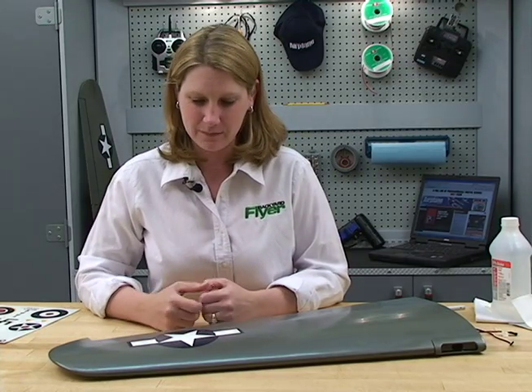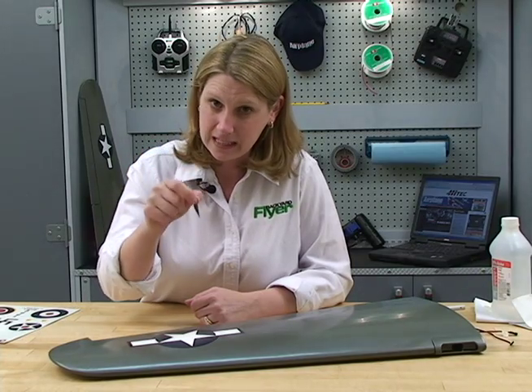All right, well we lucked out today. I didn't get any bubbles in my decal, but if I had, I would have just used a little X-Acto blade, poked a very tiny hole, and then rubbed it down. All right, let's do it.